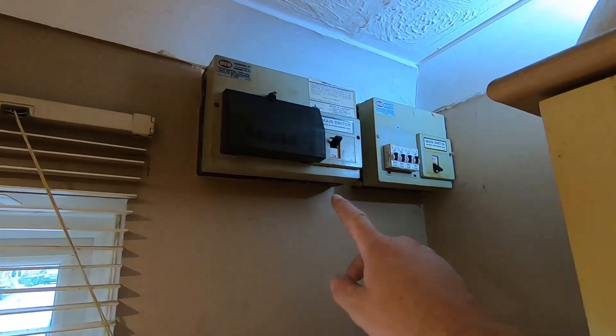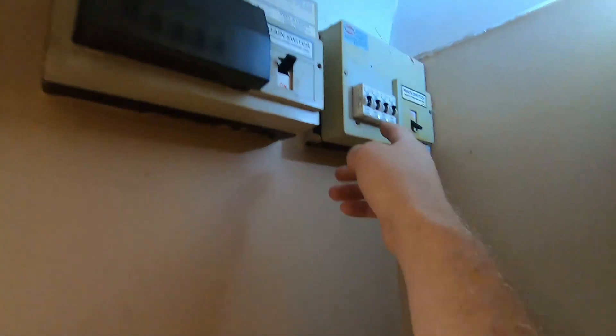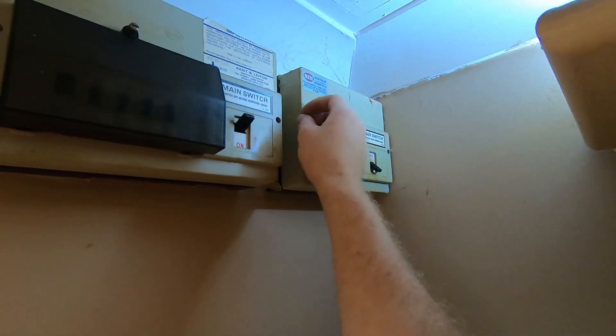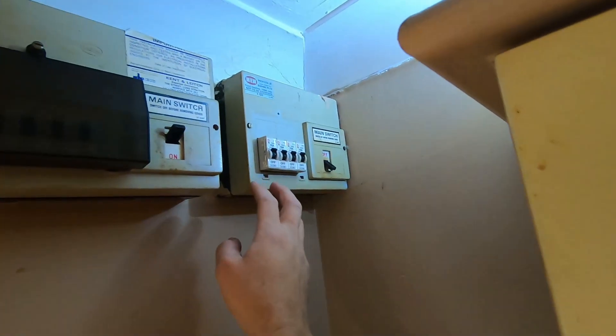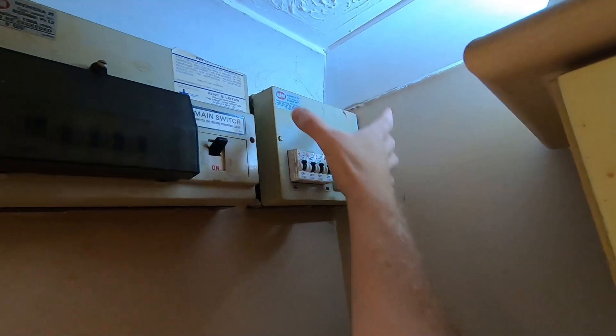This is the main consumer unit of the house, and this used to be the storage heater board. I'm going to remove this one and fit a new one in there.